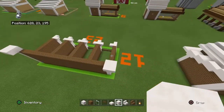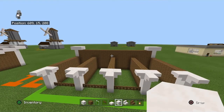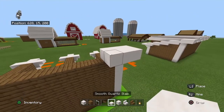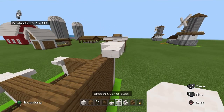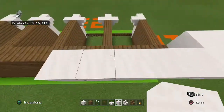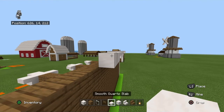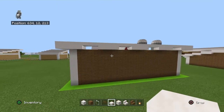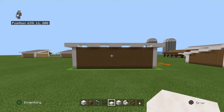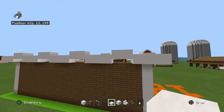Bring those two rows of smooth quartz inwards by one row. Then from the back row only, place the following pattern left to right: two upside-down smooth quartz slabs, three smooth quartz blocks, two upside-down smooth quartz slabs, three smooth quartz blocks — and repeat. Then bring every upside-down smooth quartz slab up with a normal smooth quartz slab. Finally, fill in the little ridges on the bottom with spruce wood planks. That's the back of your build done.